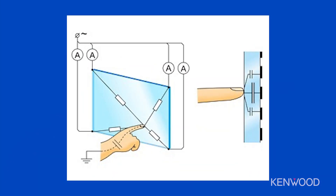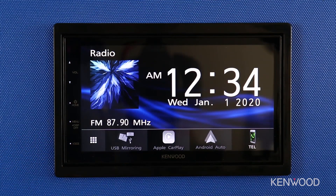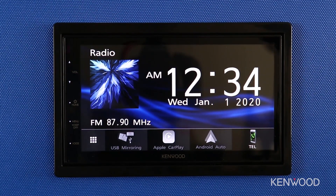Capacitive screens operate off of a small electronic charge that's sent across the surface of the glass on the receiver itself. Your fingertip actually acts as the connection point between these electronic charges, showing the receiver where to pinpoint the location that these electronic charges were connected and gaining a reaction from it. With these screen types, you'll notice faster response times with minimal pressure needing to be applied. It's also easier to navigate in some cases, being able to swipe left or right or select sources to toggle between different options.